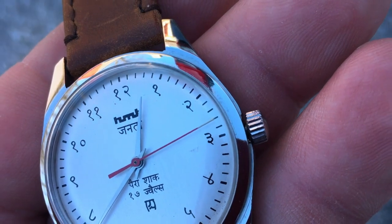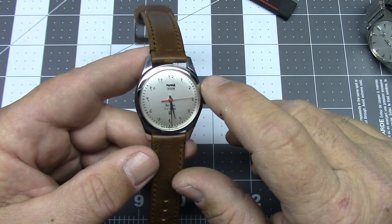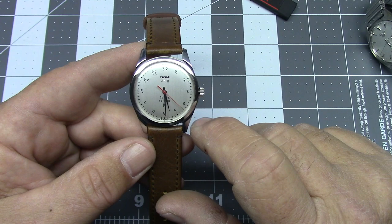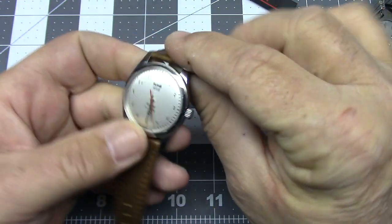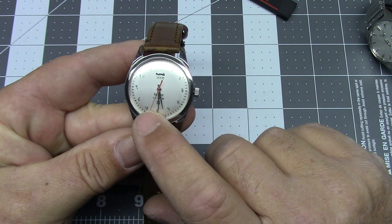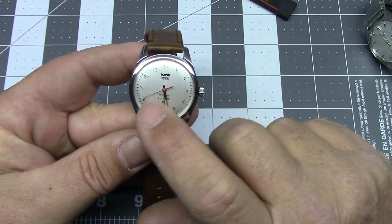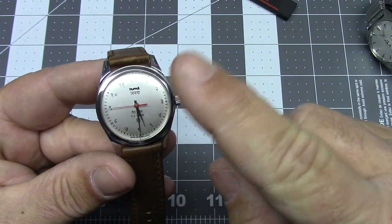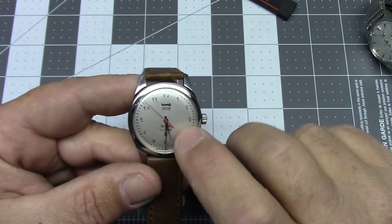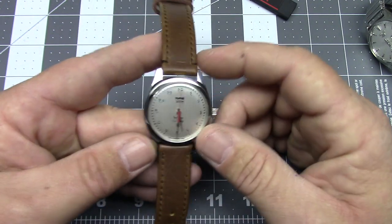The minute and hour hands are plain chrome with a red second hand. You may notice the red second hand is missing a tiny bit of paint at the tip — one of my cats knocked this off a windowsill. It wasn't a very far drop, but it was enough to dislodge the second hand. I had to disassemble the watch and reinstall it successfully, but lost a tiny bit of red paint in the process. There was a loose flap of paint, so I carefully picked it off with needle-nose tweezers so it wouldn't fall inside the movement.